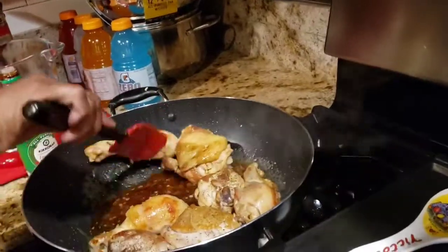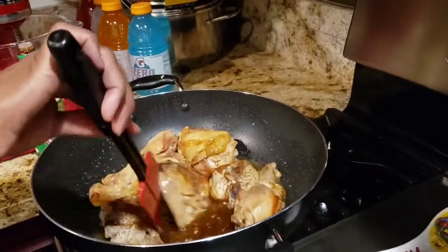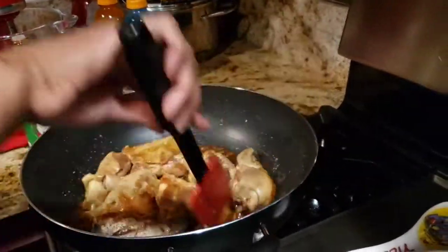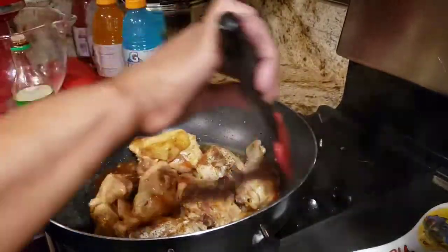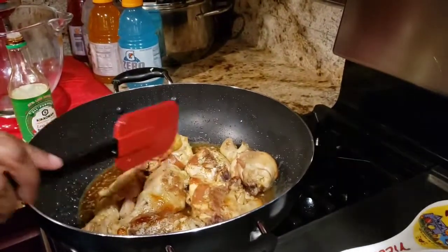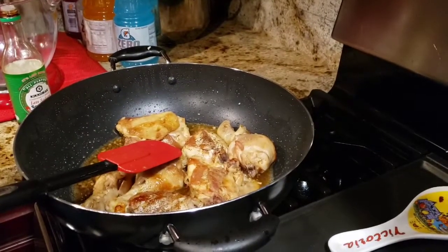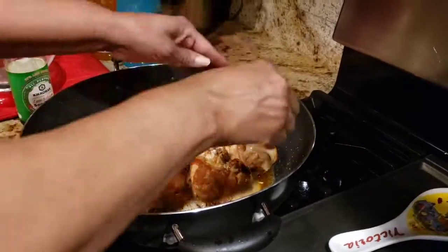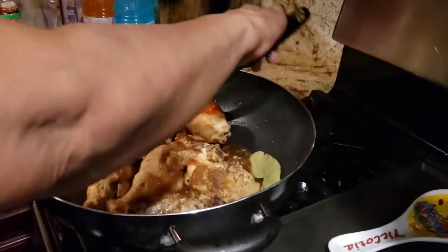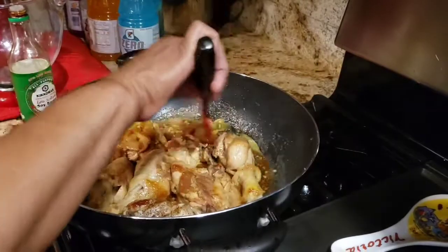This smells so tasty. I'm going to let this simmer for about 30 minutes. Bay leaves — very important for the taste. So I'm going to stir in my bay leaves.